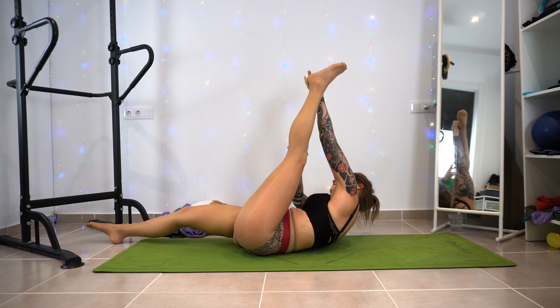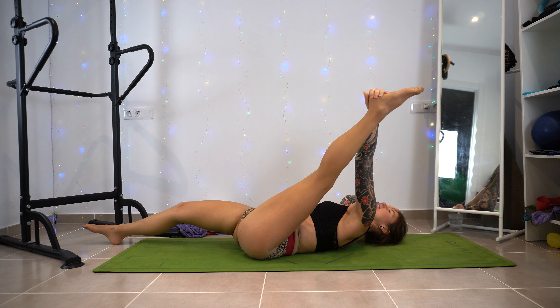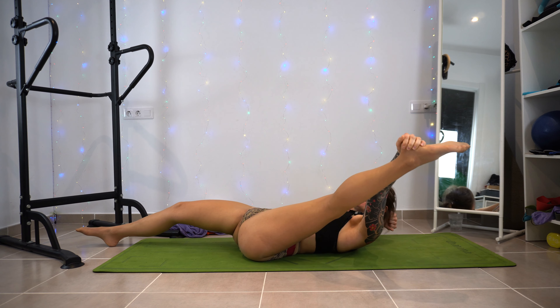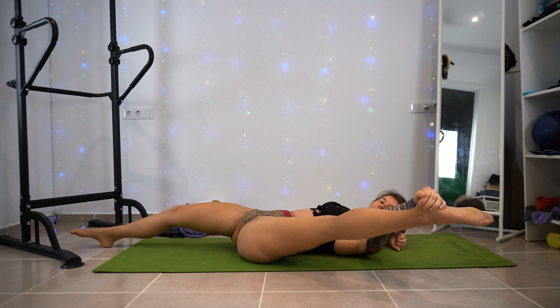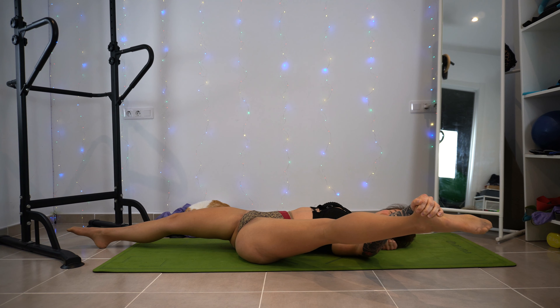Down and up, and on the next one we're staying down there. Then if you can, you grab the heel and you pull that leg down, down, down to the side — but again, this might be too advanced, you don't have to do that. Holding that smile.